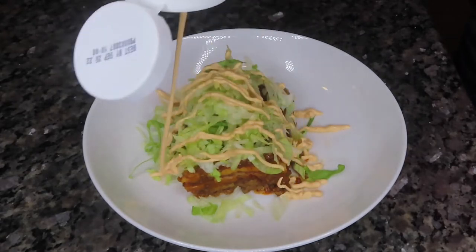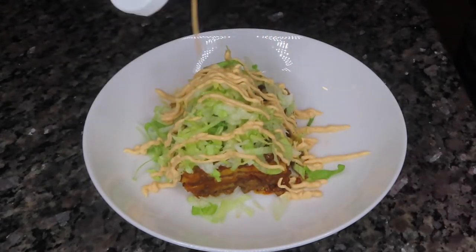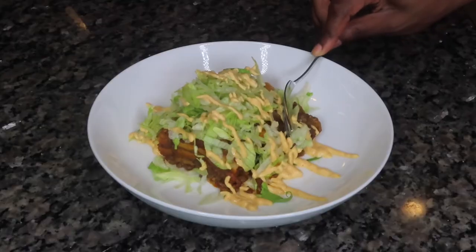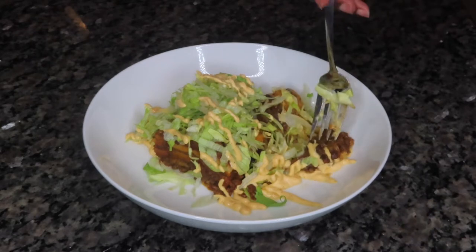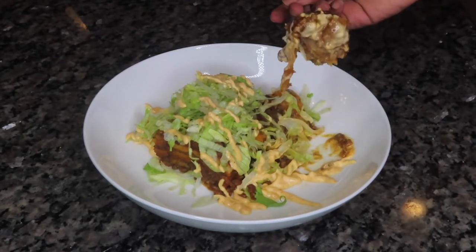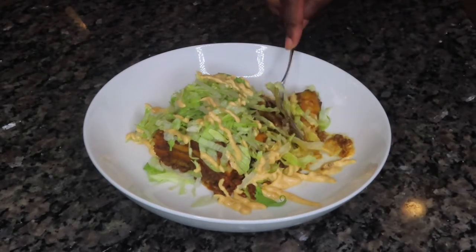When it comes to enchiladas, less is more. So I'm just topping mine with some lettuce along with some picante sour cream, and that's all we needed. But you can definitely add some rice on the side, some black beans, a little bit of avocado, a little salsa on top.